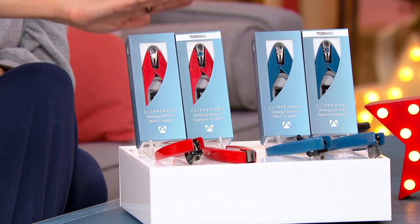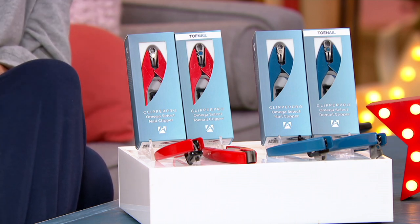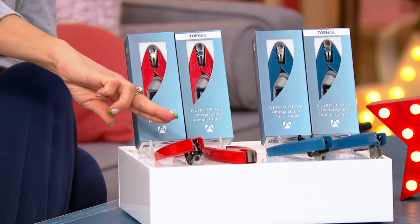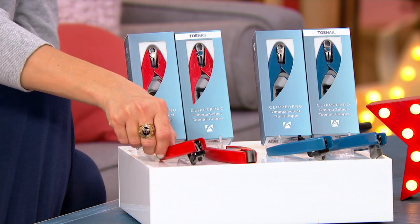Everything here is presented only this one time today. Throughout the day we've had almost 40,000 sold of these ClipperPros. It was on 'Sean Saves Christmas' because we thought it was such a clever gadget and an awesome practical present. Choose your color — red or blue — and then choose fingernail or toenail. You can get both on easy pay. And yes, you can use the toenail clipper on fingernails — the nail clipper is curved to match the curve of your fingernails, while the toenail clipper is wider and longer to accommodate thicker toenails.